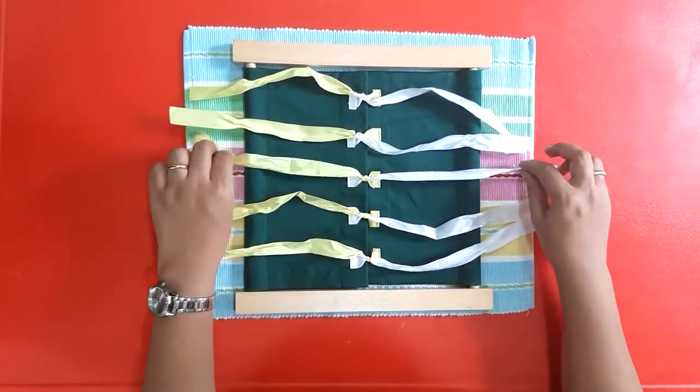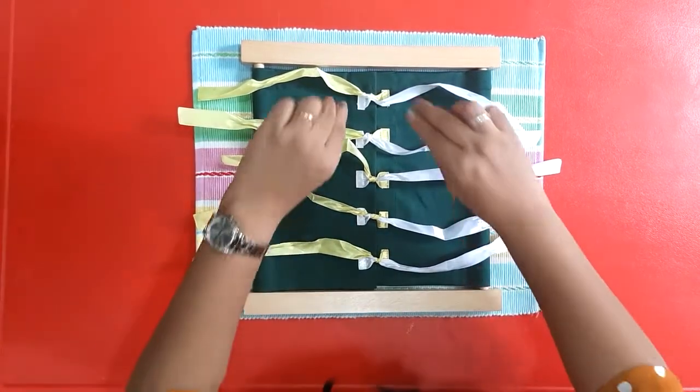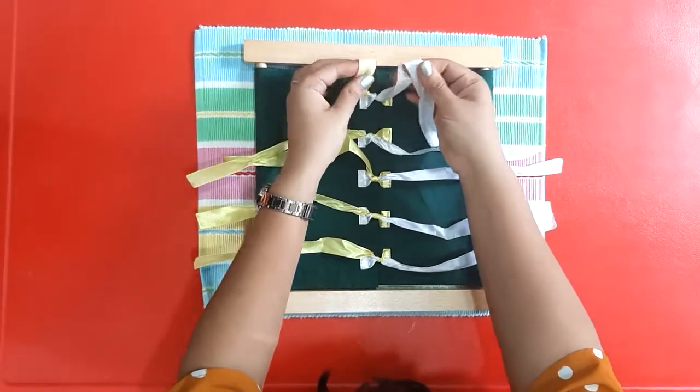So after you've done one knot for each, you'll make a bow.